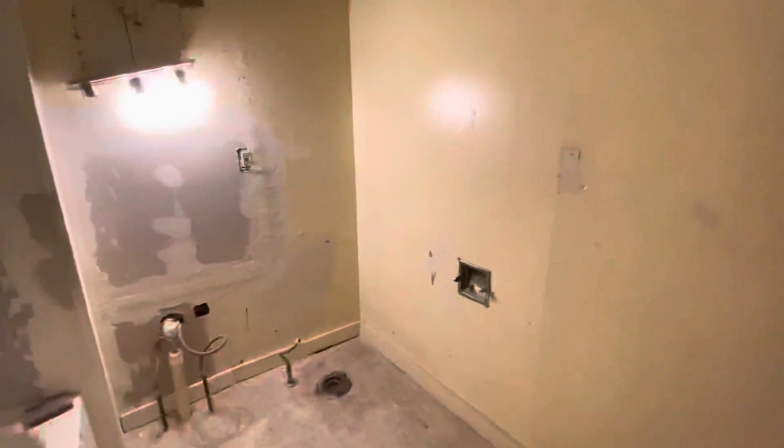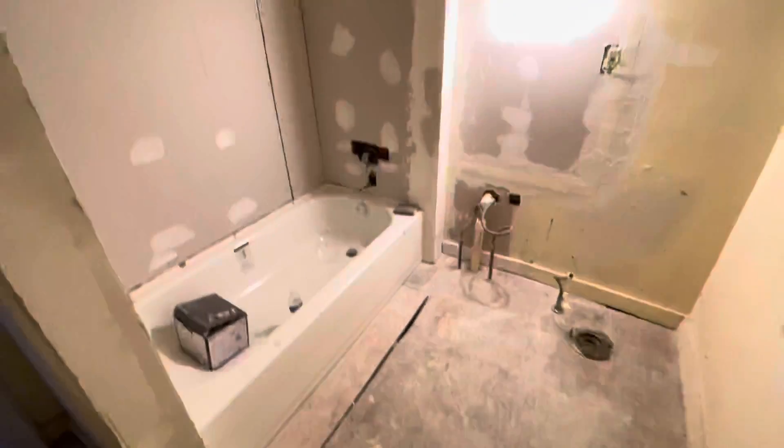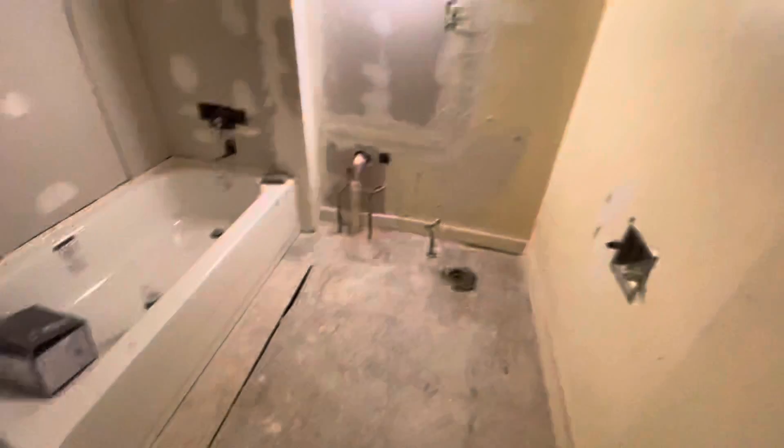In the bathroom: new tub, new drywall. We're going to do plank in here with just one-by trim — very basic. We had to rehang this door completely.